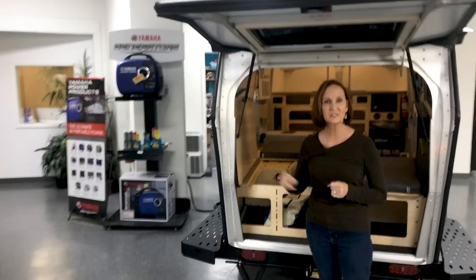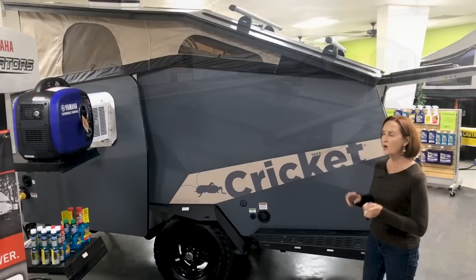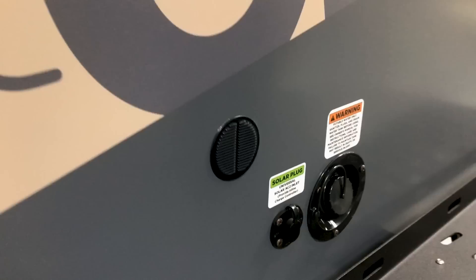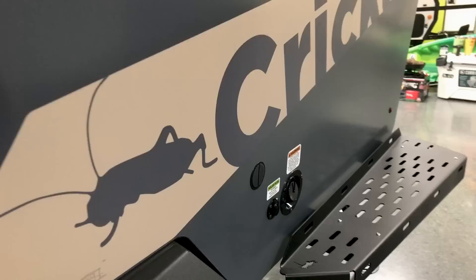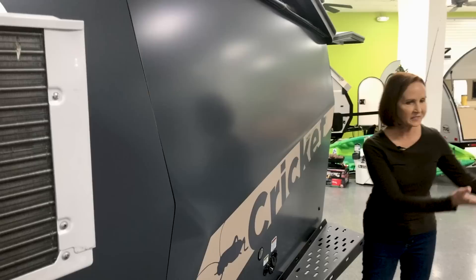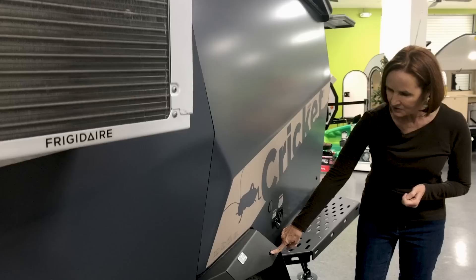This roof rack up here is a Thule rack — it is an option on the Cricket. It holds 165 pounds and all the Thule attachments will work with it. Another side step over here, and this is where you fill your fresh water tank — there's a 15-gallon fresh water tank and a 16-gallon gray tank. Next to it is the solar plug-in: a standard solar plug where you can set out a portable solar panel in the sun and plug in right here — it's wired directly to the batteries. Some venting here, and another little Cricket on these powder-coated fenders.